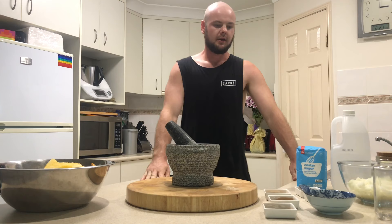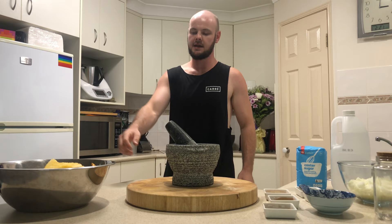Hello again and welcome to my channel, The Nutritional Foodie. Today I'll be making a pineapple and mango chutney.